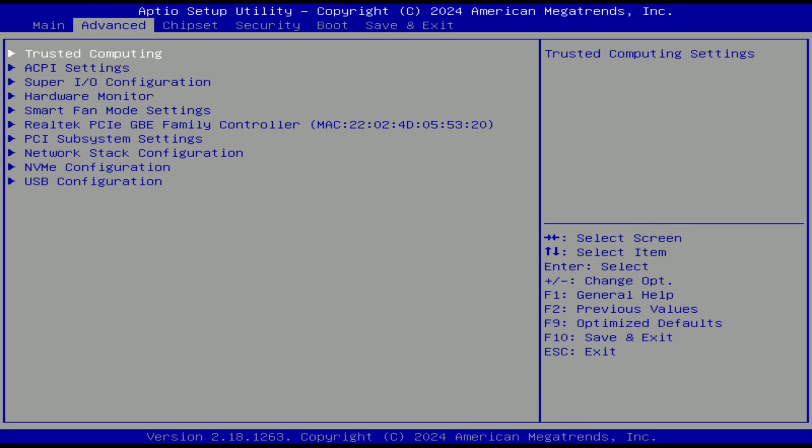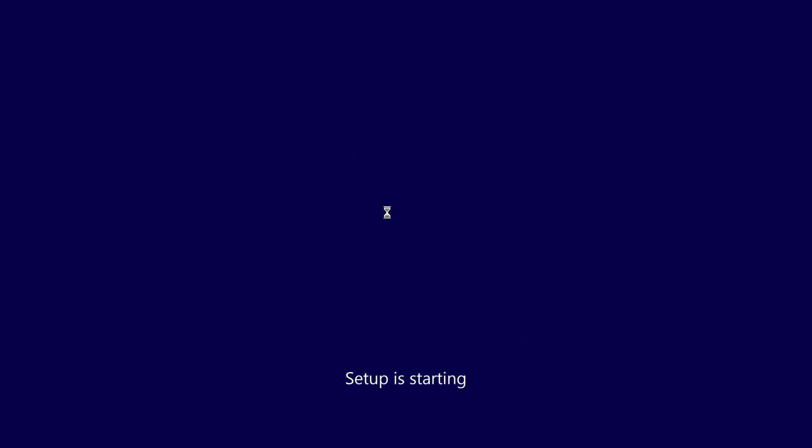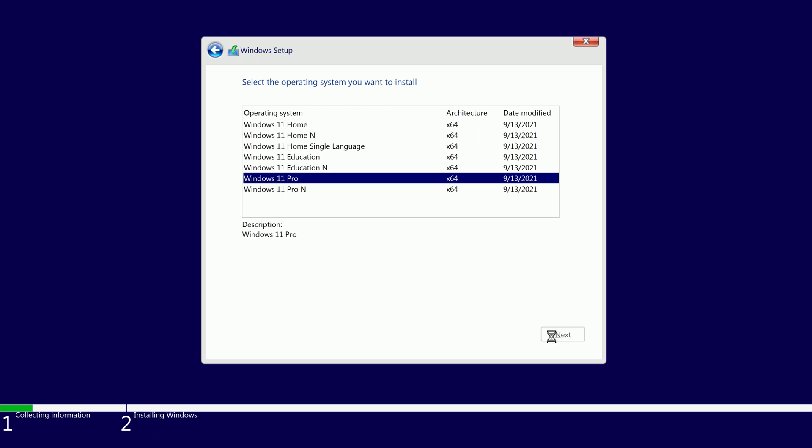And of course, as expected, with the BIOS from iEngineer and the TPM 2.0 module installed, you can see all these settings in the BIOS menus. Windows 11 can be installed with no issues and Valorant runs with no complaints.